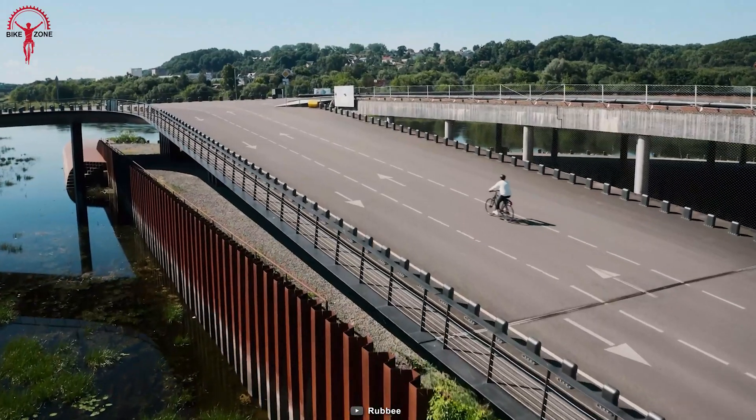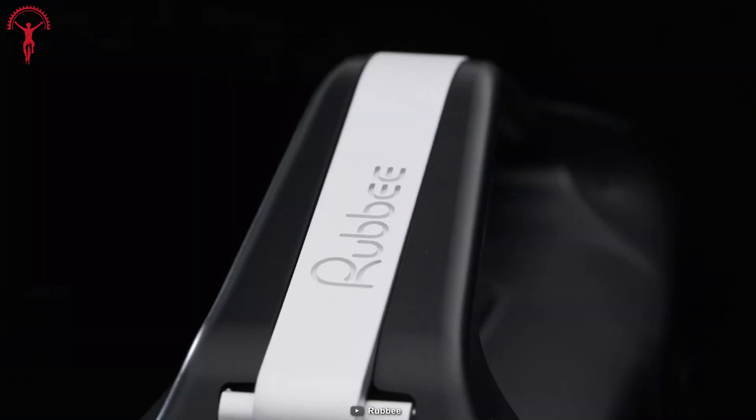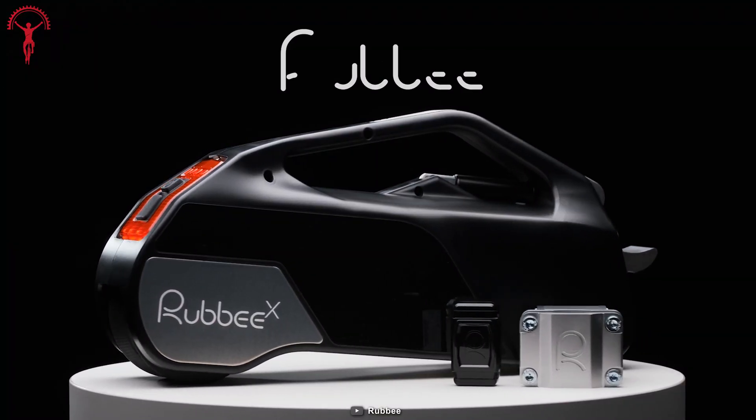The best part is that this kit is not about going fast and long, but rather being the smartest of all and getting the job done as smoothly as possible. But when riders decide to get a little adventurous, just switch to power mode and see what the Rubby X can do off-road.